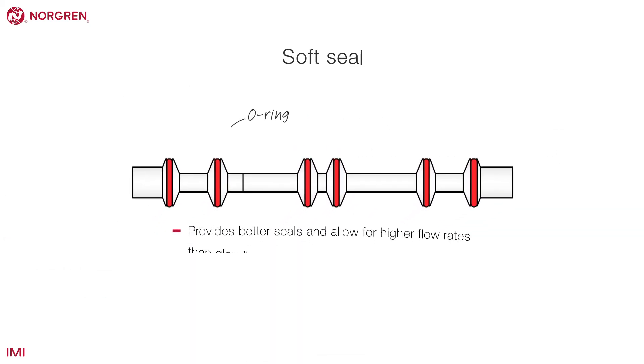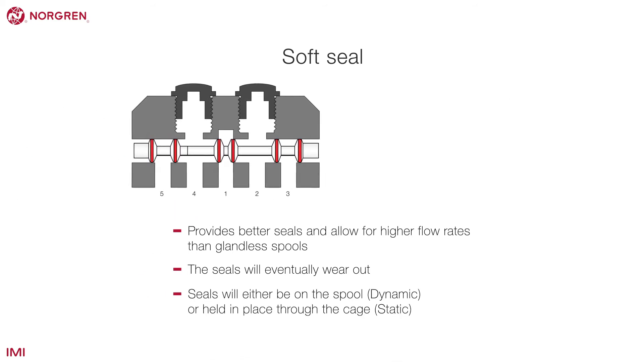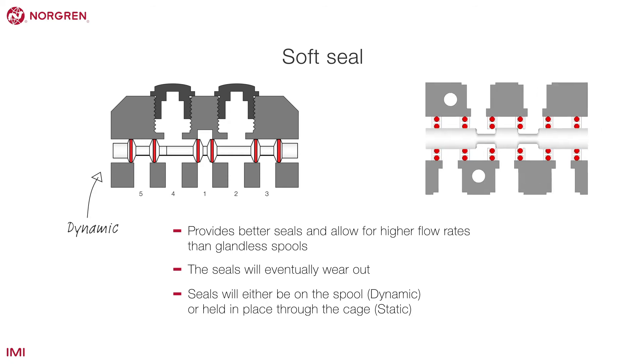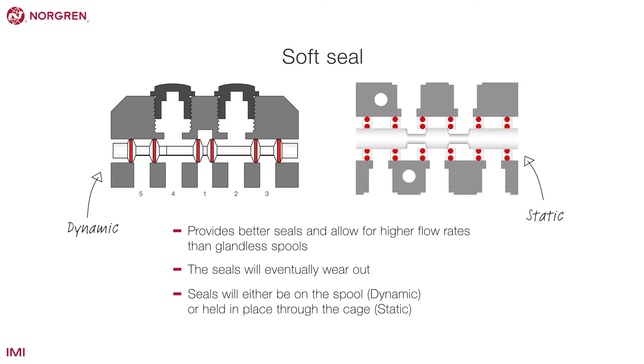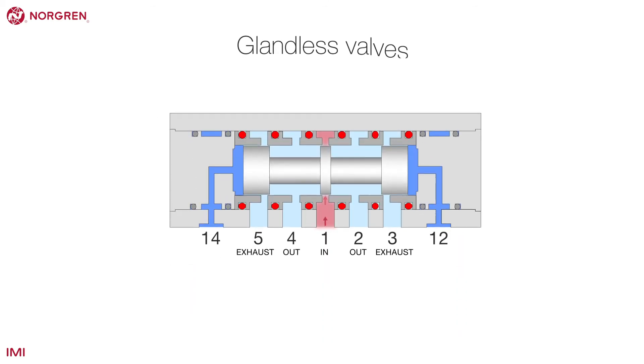Soft seal spools use o-rings to create better seals and allow for higher flow rates than glandless spools, but the seals will eventually wear out. The seals will either be on the spool, which is referred to as dynamic — meaning the seals are moving — or they are held in place through the cage, referred to as static.